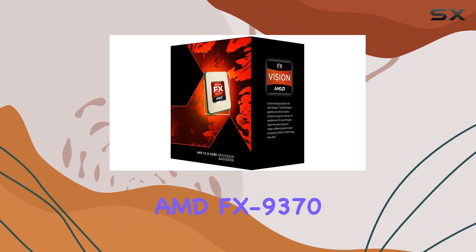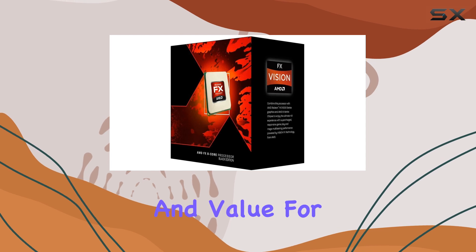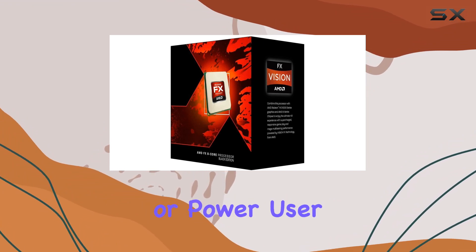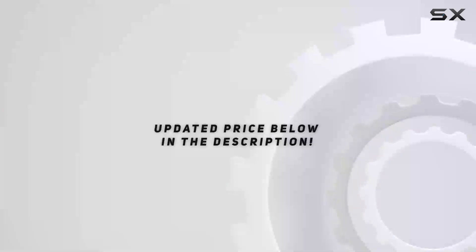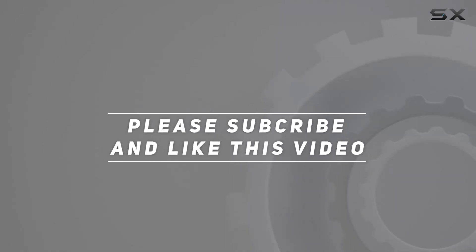Overall, the AMD FX9370 octa-core processor offers a compelling combination of performance and value for users seeking a powerful computing solution. Whether you're a gamer, content creator, or power user, this CPU has the potential to unlock new levels of performance and productivity. Check out the video description for an updated price, and thank you for watching this video.